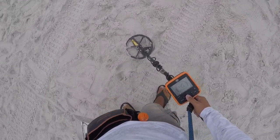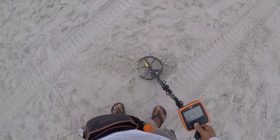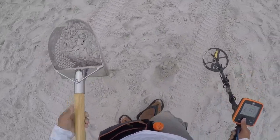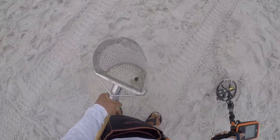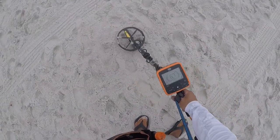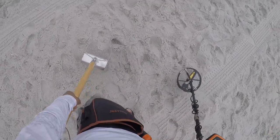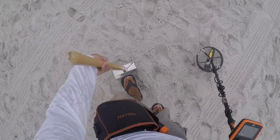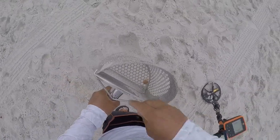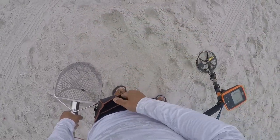We have a penny signal, solid 65. Three and a half inches, three inches right there. Shake, shake, shake. All right, one more penny. Got a little surface find there — oh, it's a coin spill! You see a penny here, penny right there, and a quarter right there. Shake, shake, shake.